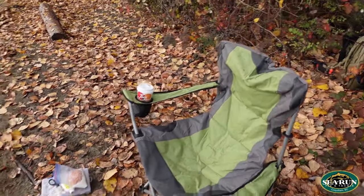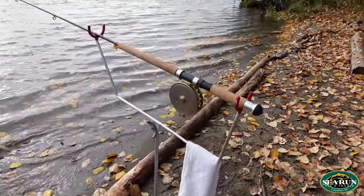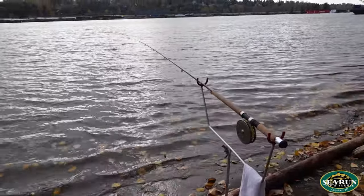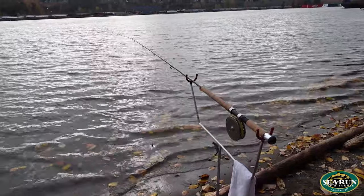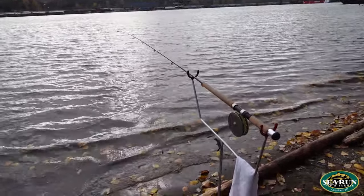I've got my lawn chair, my tackle, my bait, and my rod holder, and a nice spot on the Fraser River with a gentle slope — gravel or sandy beach. That's basically what I'm looking for. We don't want a big steep drop off or any giant rocks that we're going to hang our gear up in.